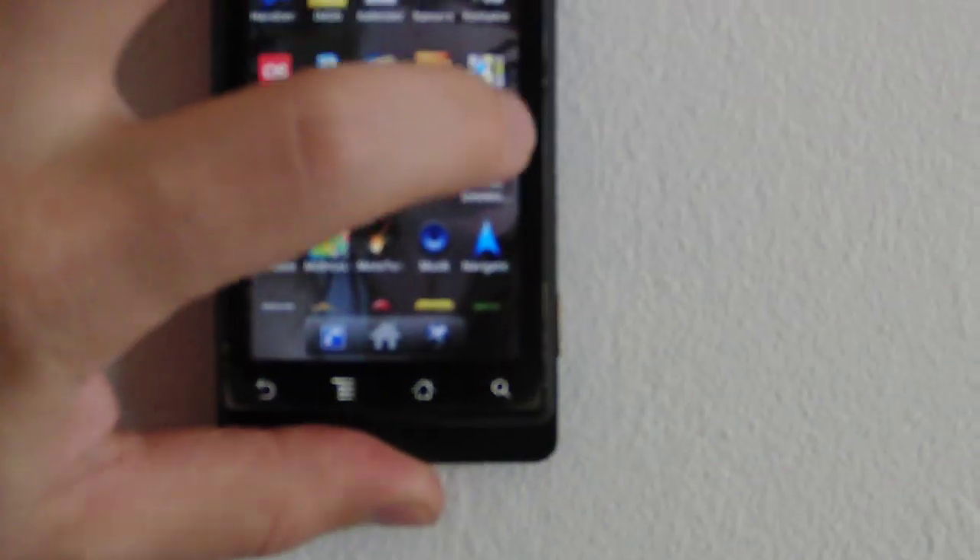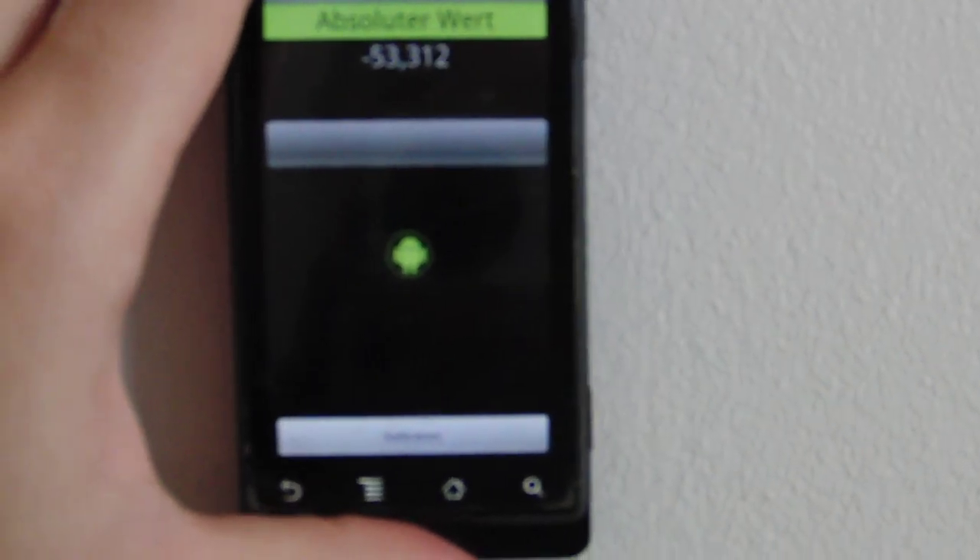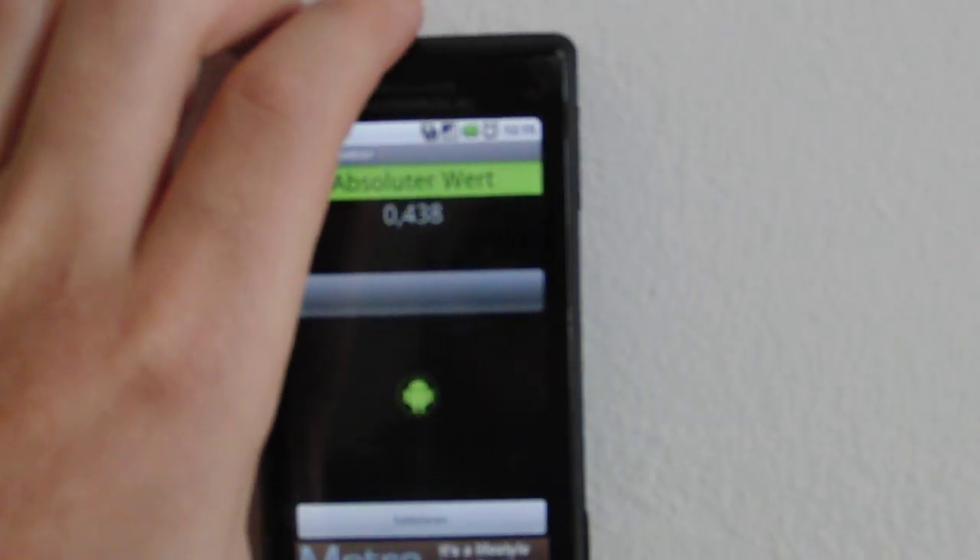So we just start it, and now we need to calibrate the value to zero to the environment. We just hit calibrate and now it's zeroed. Now we can move across the wall to detect any cables.